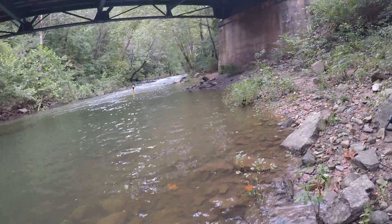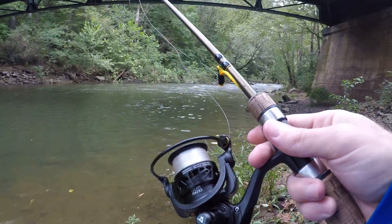Alright guys, I think I'm going to call it today. Came down to the river with dad to do a little fishing, had a lot of fun, caught a decent amount of fish — some bluegill, some smallmouth, and some big fall fish. If you're new to my channel and enjoyed this video, make sure you hit that subscribe button. Check the description for the gear I used. Thanks so much for watching — Fishhawk out.